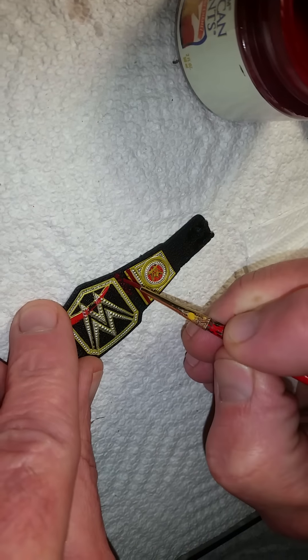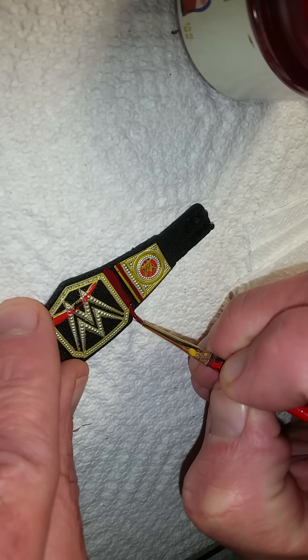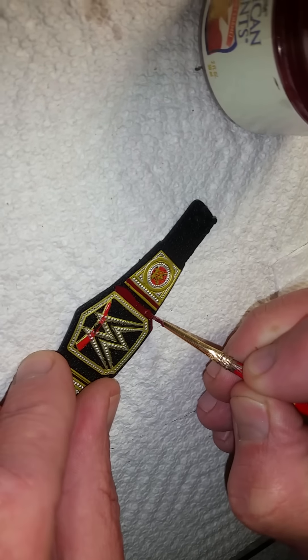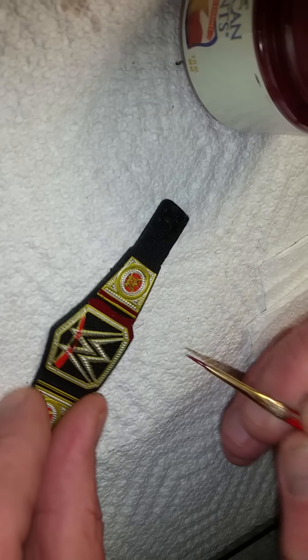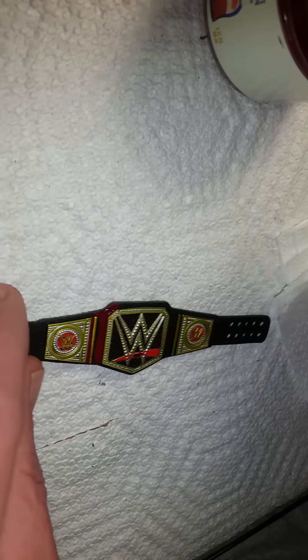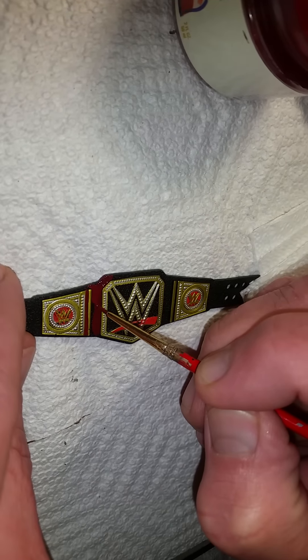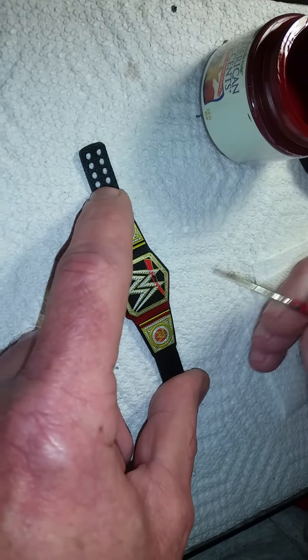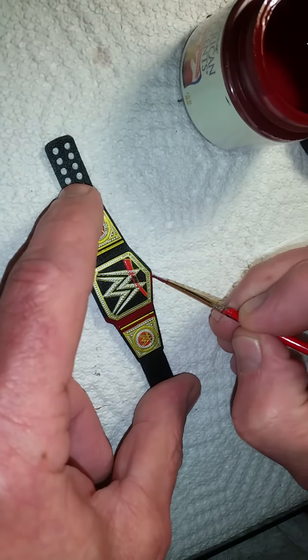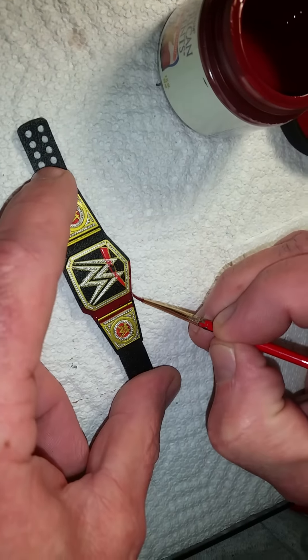We're making the RAW championship. Kenny's got a professional look — look at that line, that's how you do it folks. If you want to get a sharp line, use a paintbrush. We'll show you in a couple seconds what the Universal Championship is gonna look like. What Kenny's doing is he put about three lines on that part, made it thick and colorful.